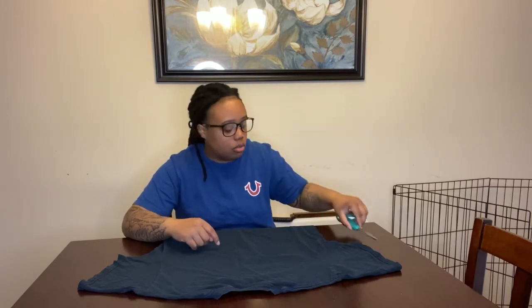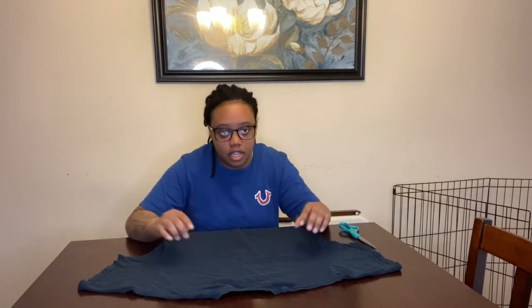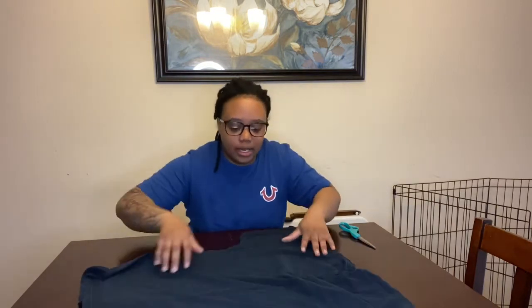What's up YouTube, it's your girl and I'm back with another video. Today's video will be a how-to video — I'll be showing you all how to make a mask out of a t-shirt and scissors. These are the only two supplies you need: a t-shirt and scissors. So without further ado, let's get right into the video.